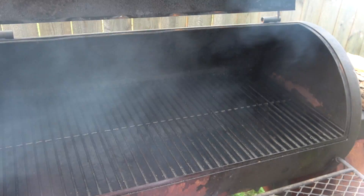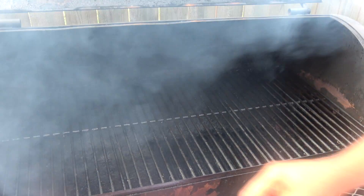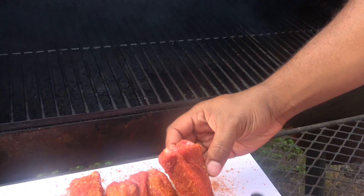I'm about to go ahead and cook these at 225 for about two hours. I'm about to just place some meat side down.